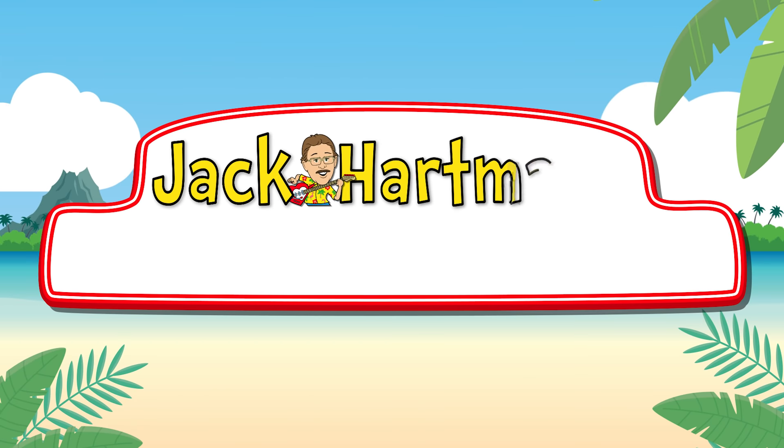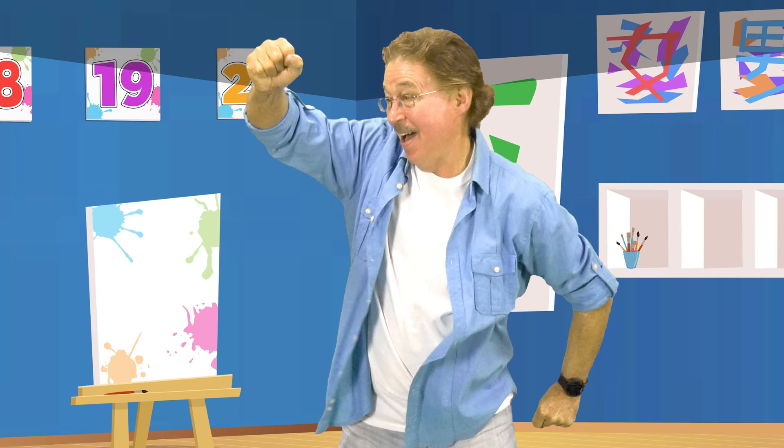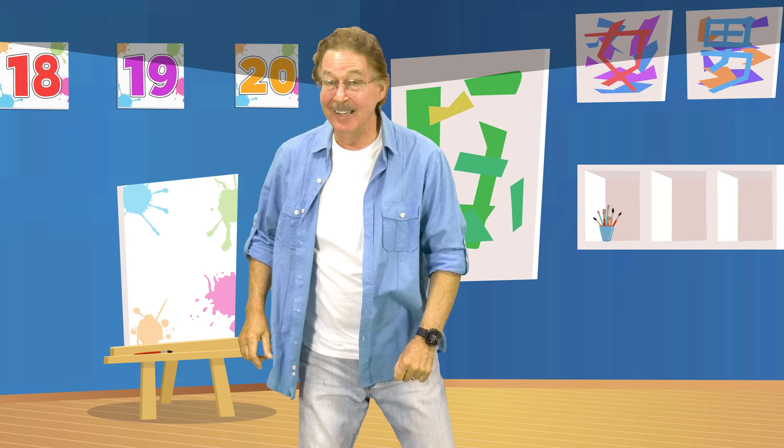Jack Cartman Kids Music. Build your body and get stronger. Build your brain and get smarter. Let's count and work out and have fun.